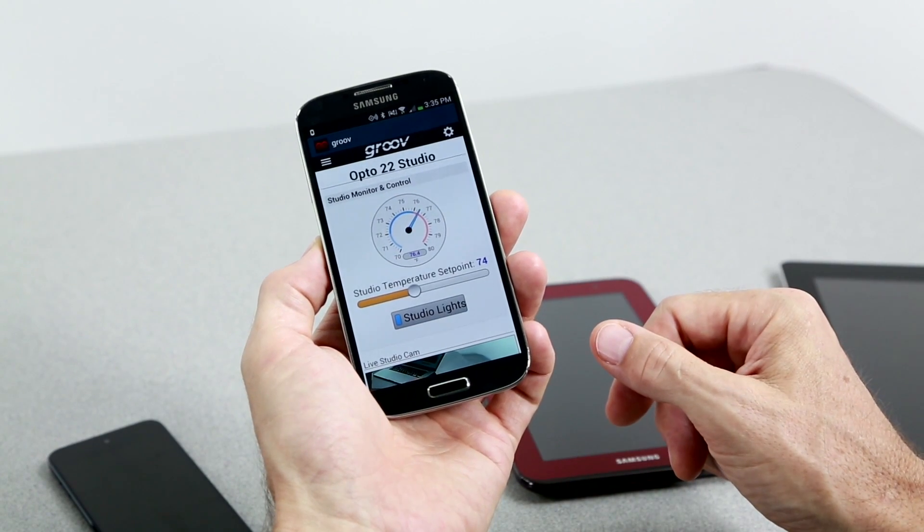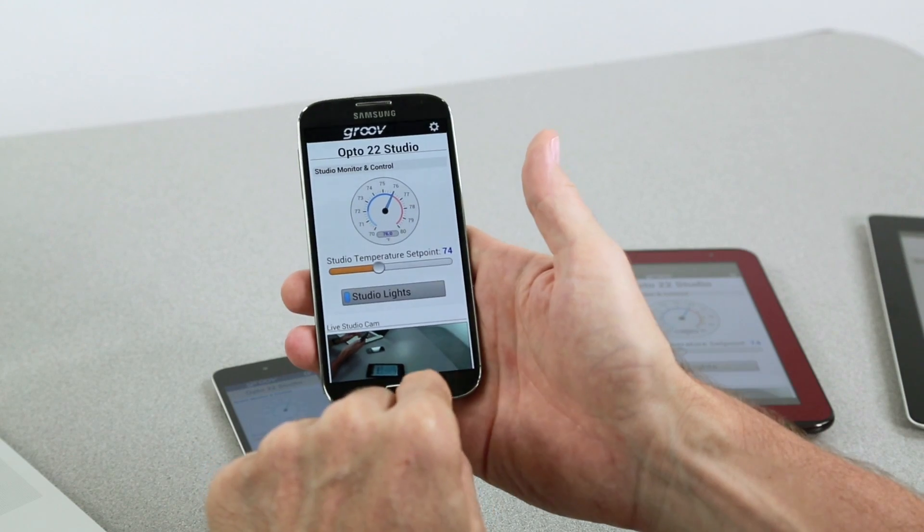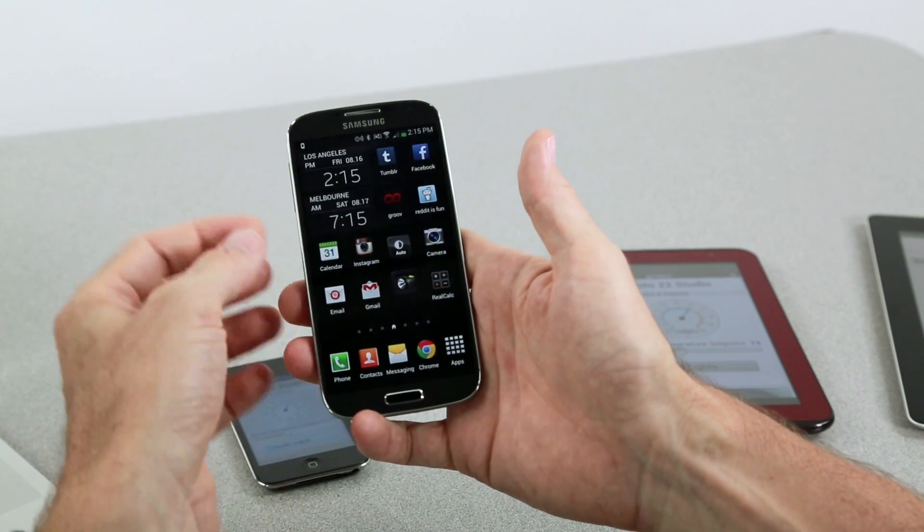Now you can see the difference. In the app you get more screen real estate; all the browser buttons are gone, so there are fewer distractions. On Android you can still press home and get to everything else on your tablet or phone. But what if you want to lock down a mobile device so the only thing you can use is your Groove app?